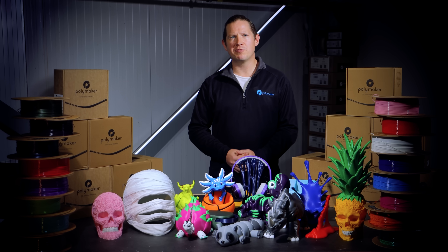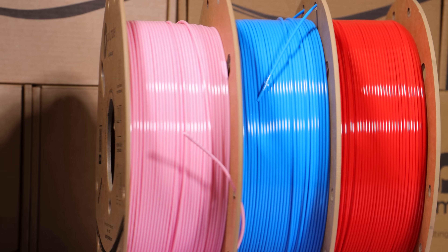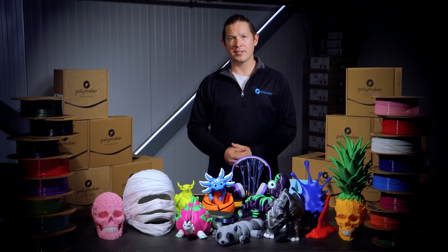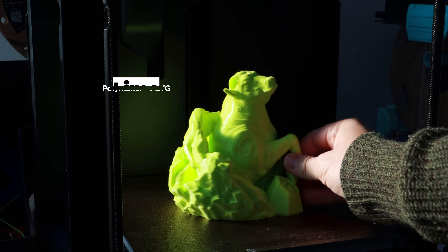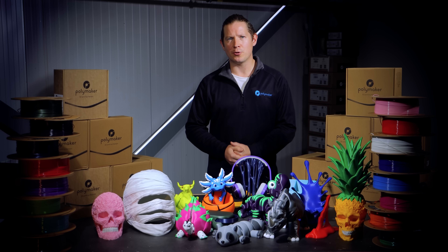Despite all these improvements, Polymaker PETG is on the market for under $20 worldwide. That's possible because of a more efficient polymer blend, optimised extrusion processes, and economies of scale — savings passed directly to you. It's faster, stronger, and more affordable than ever, and it prints exceptionally well on modern high speed printers thanks to its natural flow characteristics.